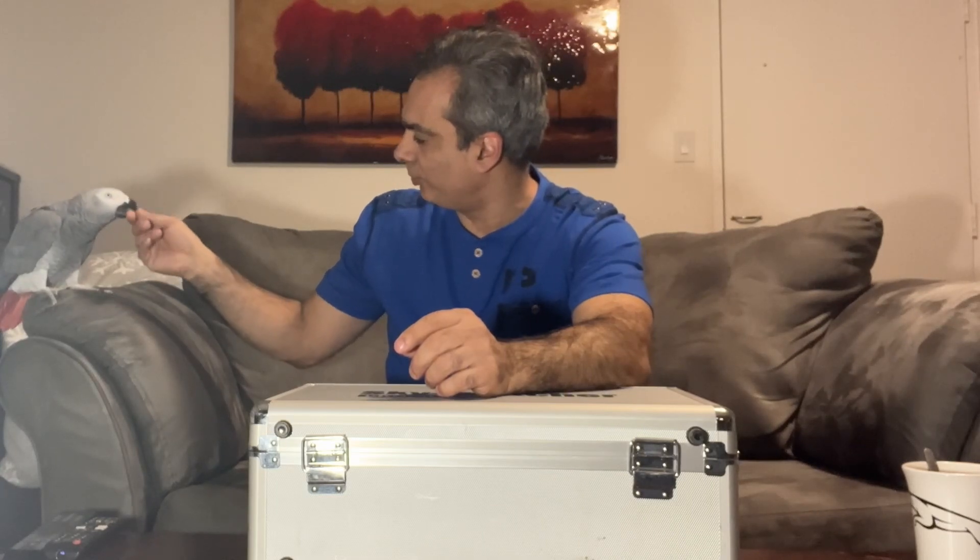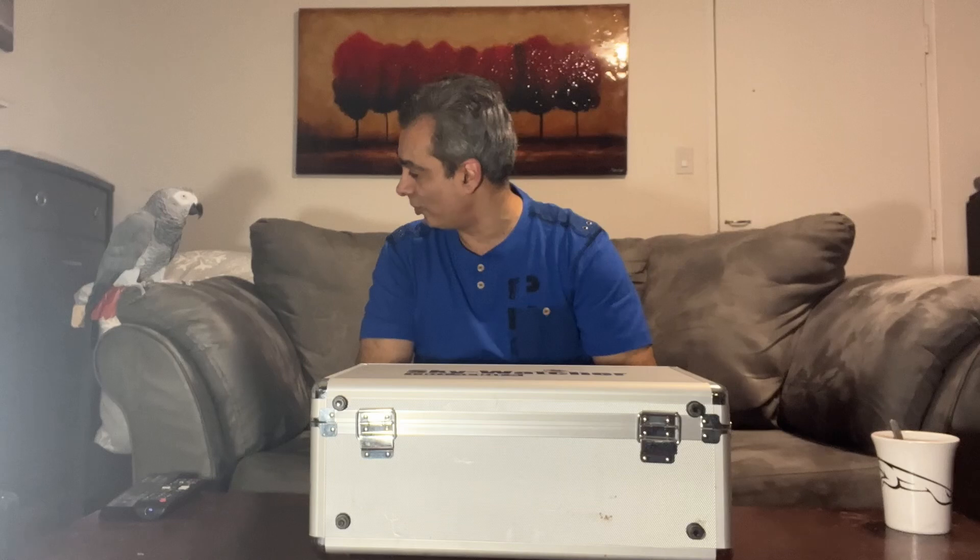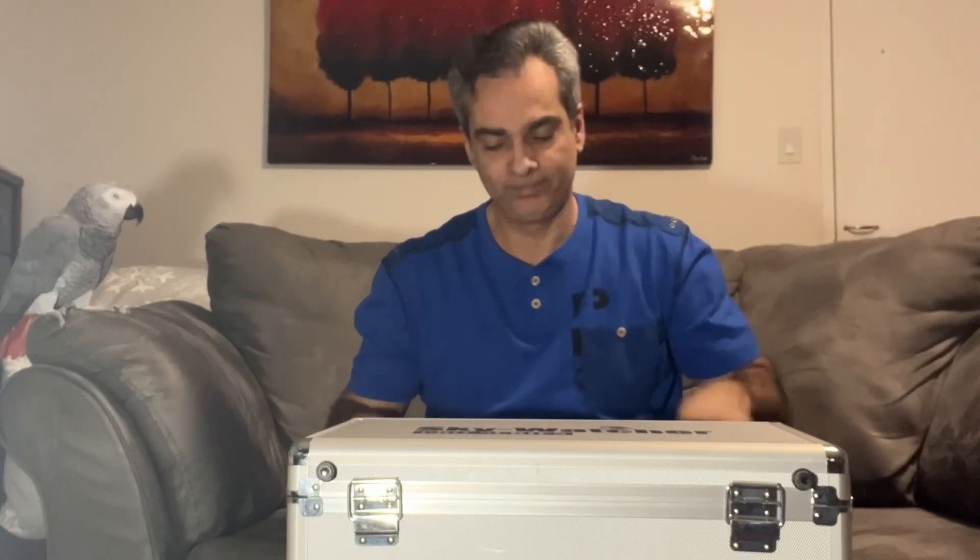Hey guys, welcome back to the Joe Jaguar Show, your best friend in astronomy, science, and telescope. Joe is sticking around this time in a good way, because he knows it's a good name brand telescope. Remember what happened when we tried to talk about the Amazon 6-inch reflecting telescope? He flew right out. So I don't think he's going to do that this time.